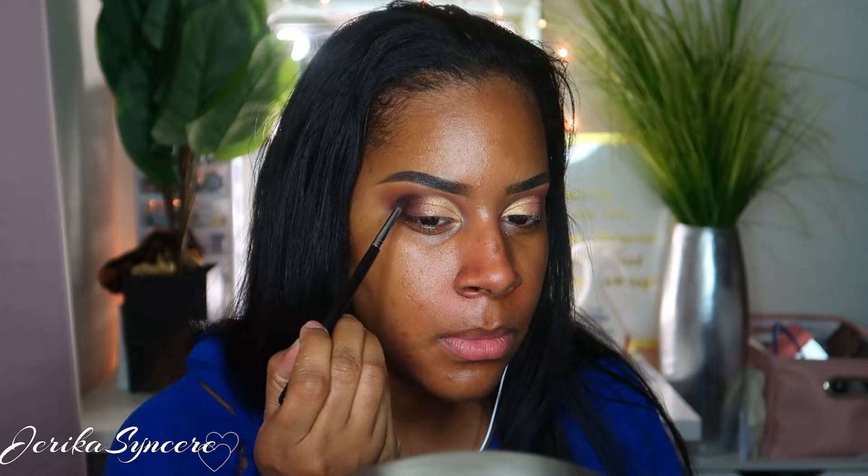The next shade I'm going in with is Zam from the palette, and I'm putting it on sideways because that's the best way to get color payoff without using your finger. I put that on to mix in between the brown and the highlighter I just applied. Then I go back in with that brown shade called Credit to blend the edges and bring everything together.